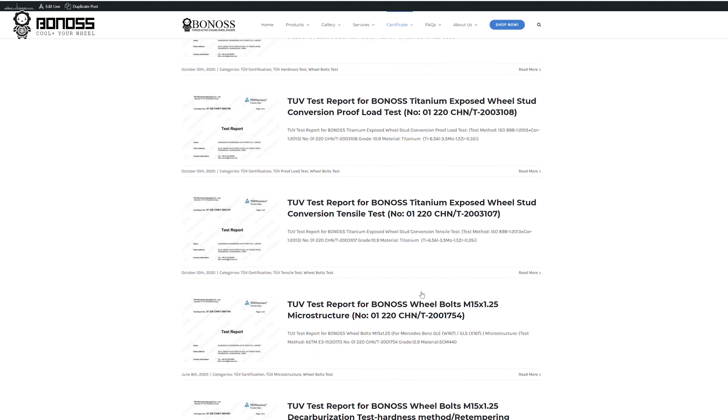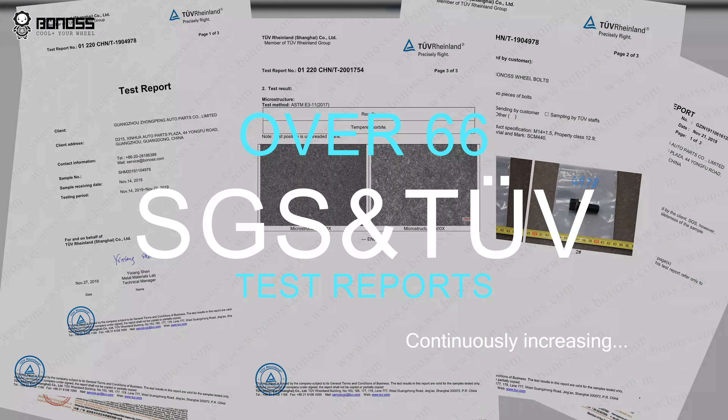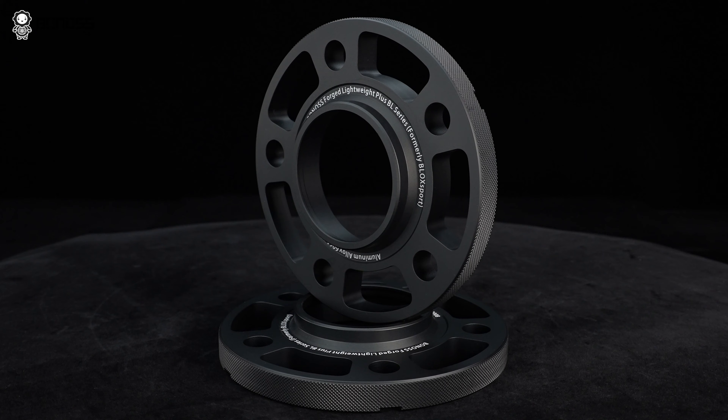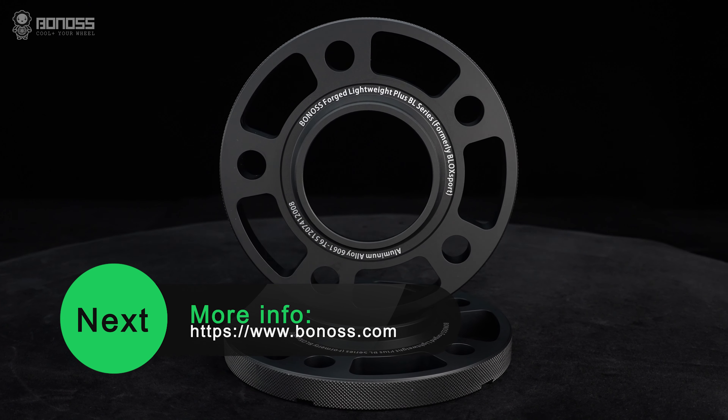Not like other wheel bolts that are only marked in metric units without branding. Bonnors has completely obtained more than 66 SGS and TUV test reports and achieved excellent results. They are strong enough to use in daily driving, off-road, and other applications.